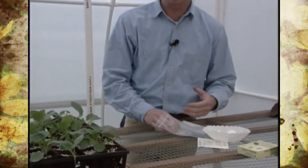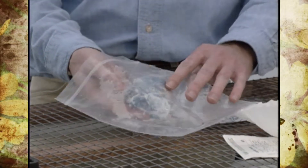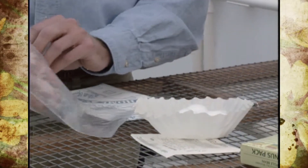Count out say like 20 seeds of whatever you're going to plant and either put it in a moist paper towel — like we've done with these cucumber seeds — or even in cotton, or even a coffee filter works real well, and put it in a plastic bag.